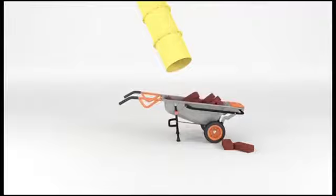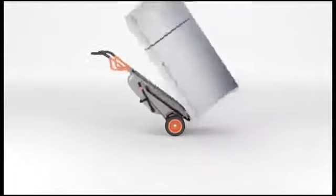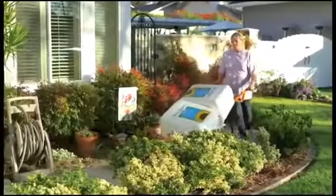Introducing the WORX AeroCart, the 8-in-1 tool that makes every load as light as air. You can carry anything in it, and you can use it for a multitude of things.